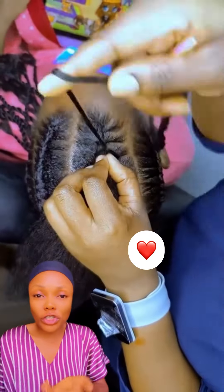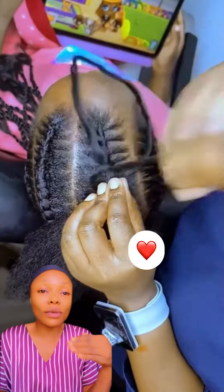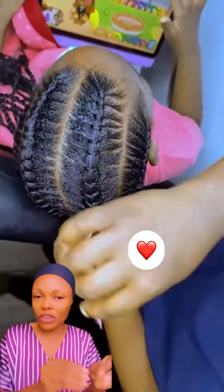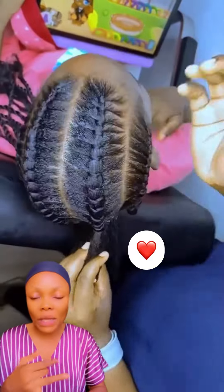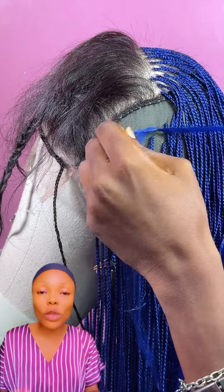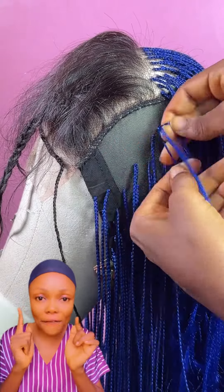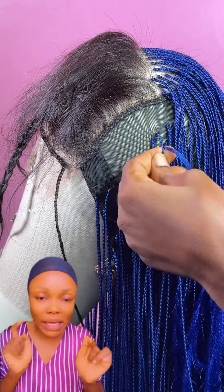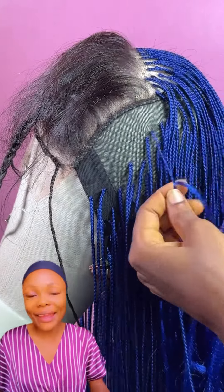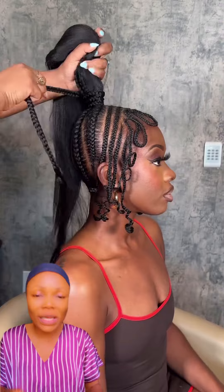So this is stitch braid. You can see she's using Brazilian wool and a needle to achieve the stitch braid. If you cannot stitch it the other way around, this is another method to learn how to stitch your braid. You can do it this way and then braid it — you're saving money, you can do this at home. All the tools you're seeing here are very affordable, and you can learn how to braid your hair this way and make extra cash.